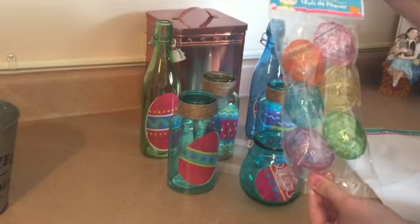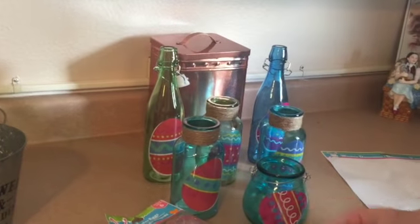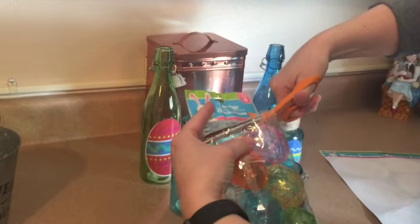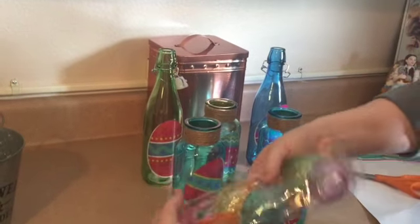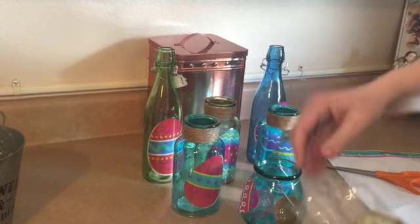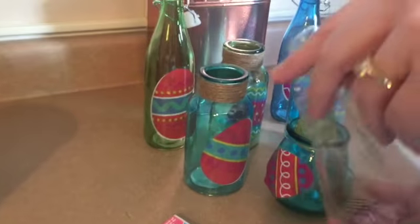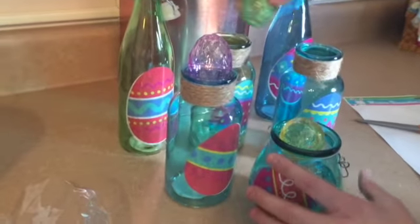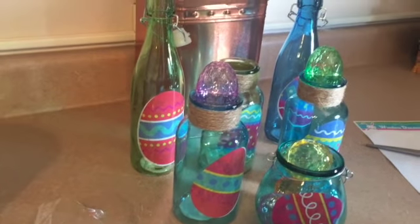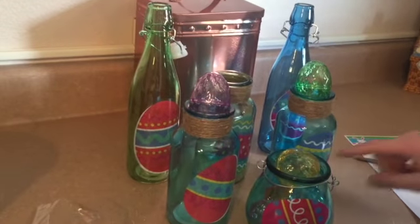I got this package of really cool clear eggs — there are six eggs in here. I really like the eggs and they match with the egg decorations we picked. I can put eggs in this little one, a couple over here, and even put a couple right on top as a finishing touch.